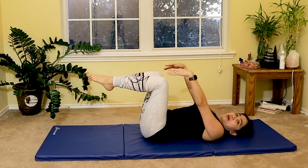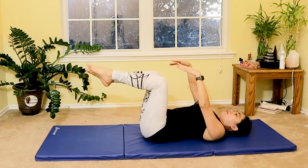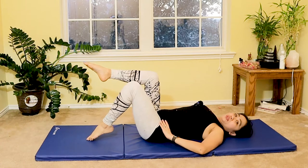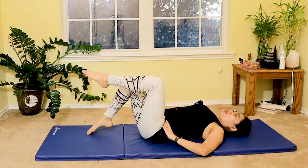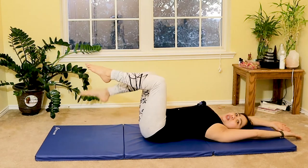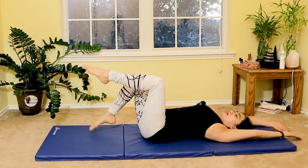Now with your knees bent, slowly tap your foot down gently to the mat — left and right alternating — while your arms are on your side or your hands overhead to really target your abdominal muscles as you breathe in and breathe out.